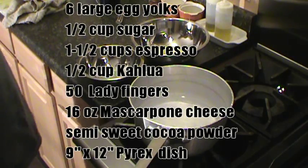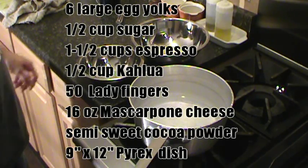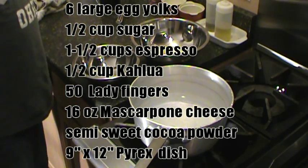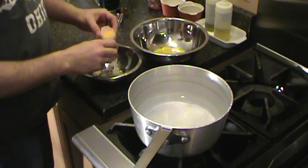All right, basement gourmet, we're going to make a tiramisu today. Start out, I need some egg yolks — six of them — and separate those.